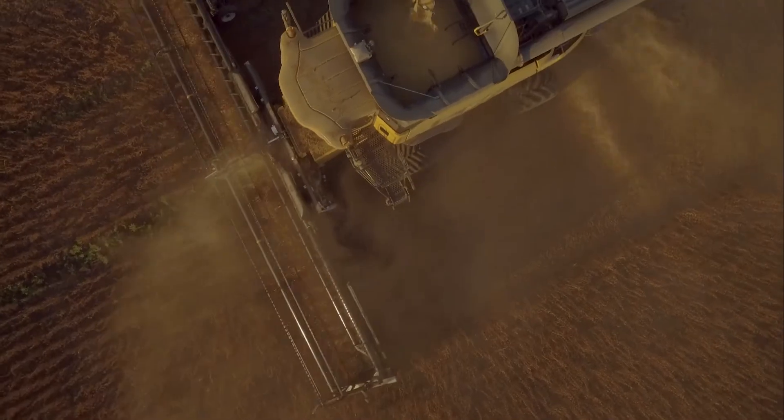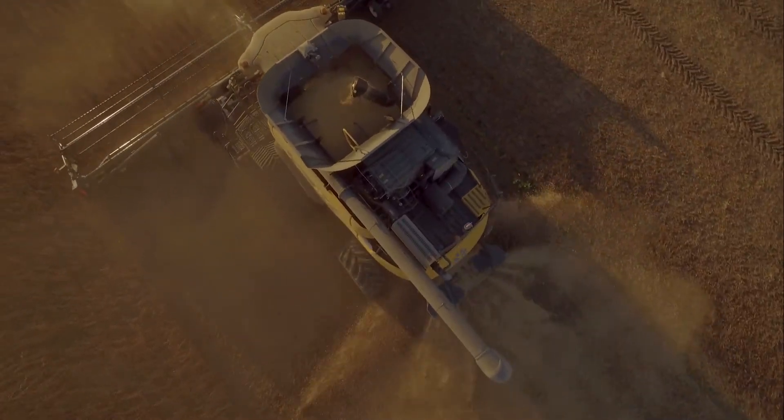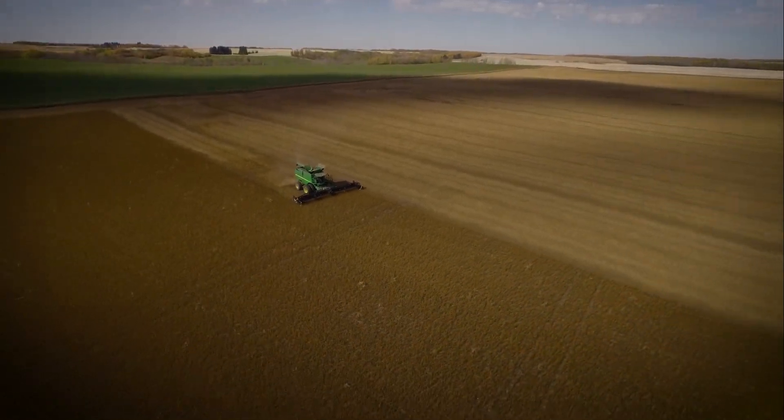Thank you for watching this video and for your purchase of a MACDON flex draper. If you require further assistance, consult your operator's manual, contact your local MACDON dealer, or contact MACDON directly.